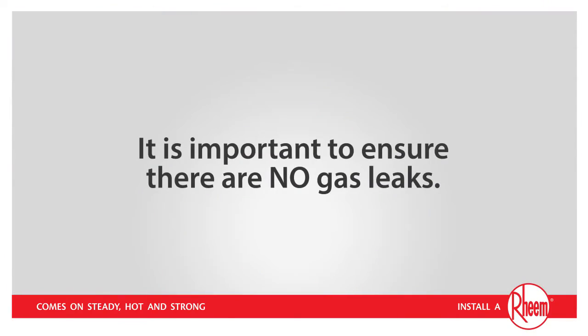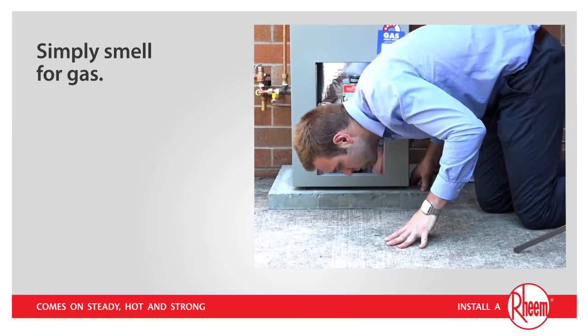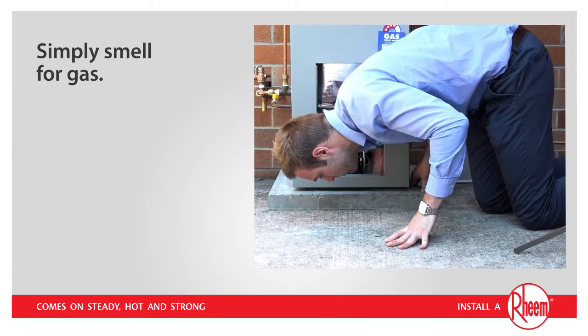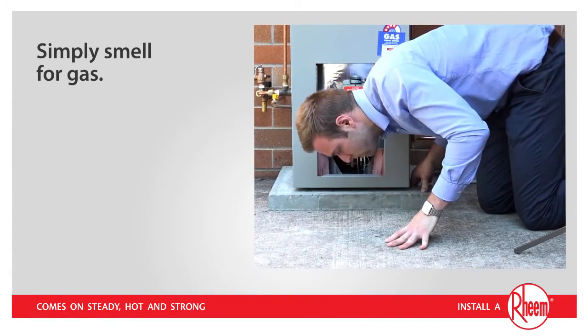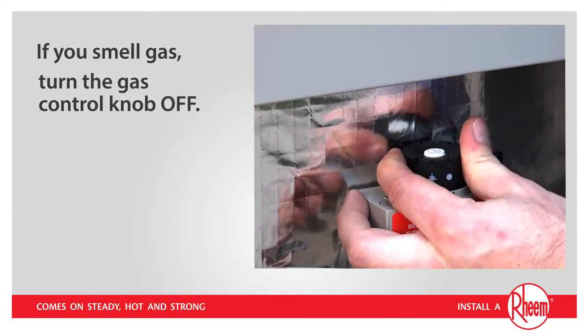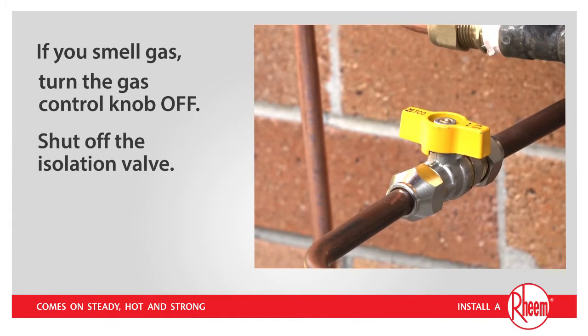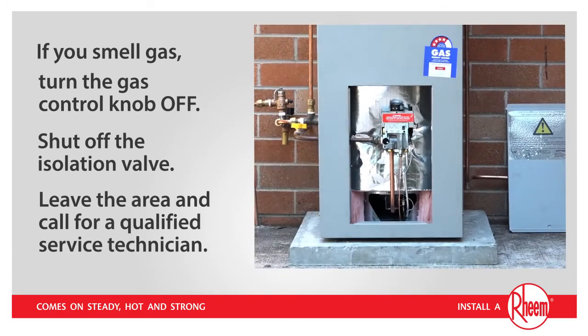It is important to ensure there are no gas leaks. This is best done by simply smelling for gas, especially down near floor level where gas can accumulate. If you smell gas, turn the gas control knob to the off position, shut off the isolation valve and the gas line, leave the area and call for a qualified service technician.